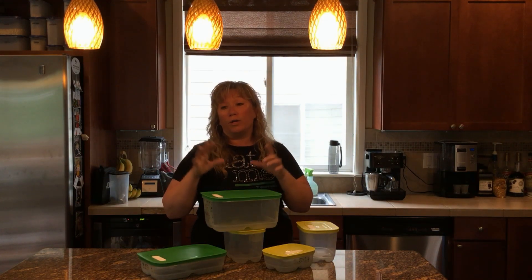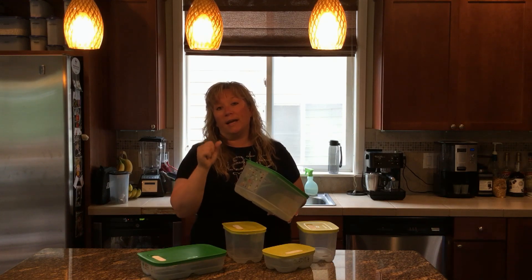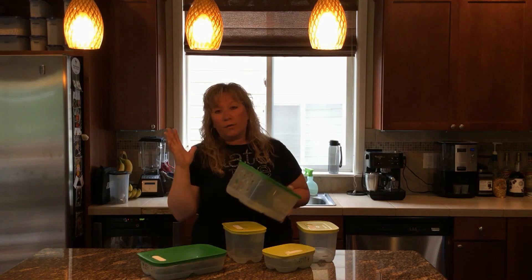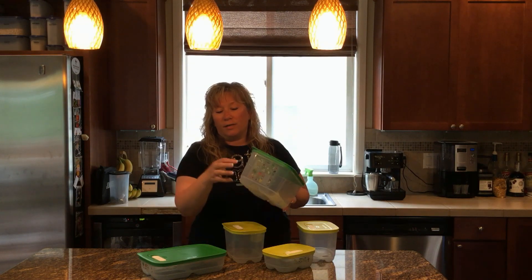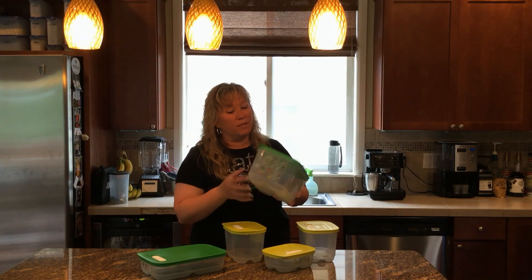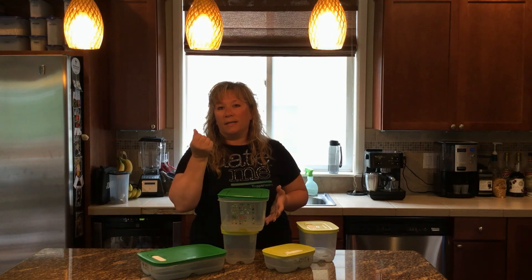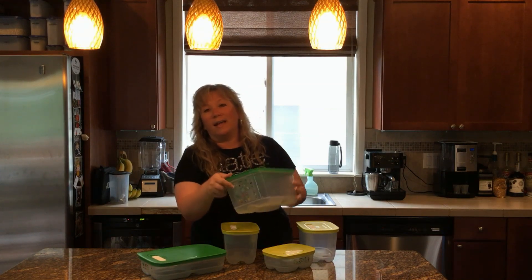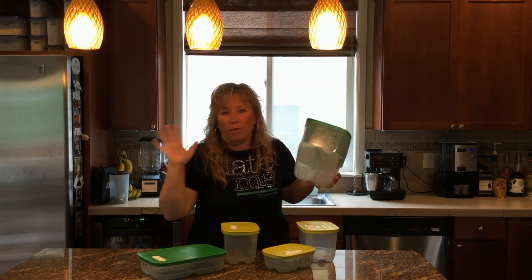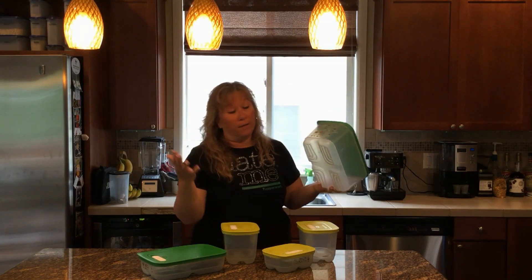In the summertime I'll cube watermelon and put it in the fridge. Watermelon has to be crisp and crunchy for me — when I pull it out I just tilt the corner and pour the juice out so it doesn't get mushy. The grids keep the watermelon up out of the juice at the bottom. Then I just take a fork, snack on squares, put the lid back on, and next time I open it I pour the juice out again. It's the best way to eat watermelon ever.